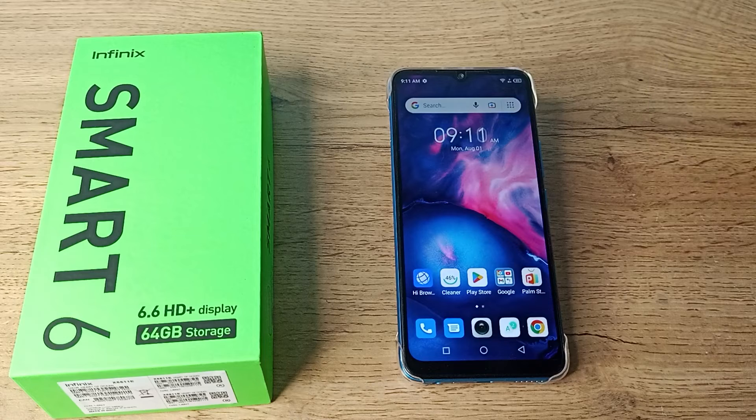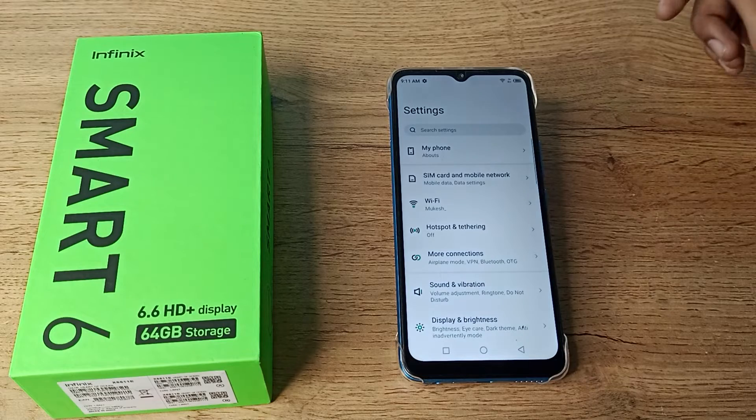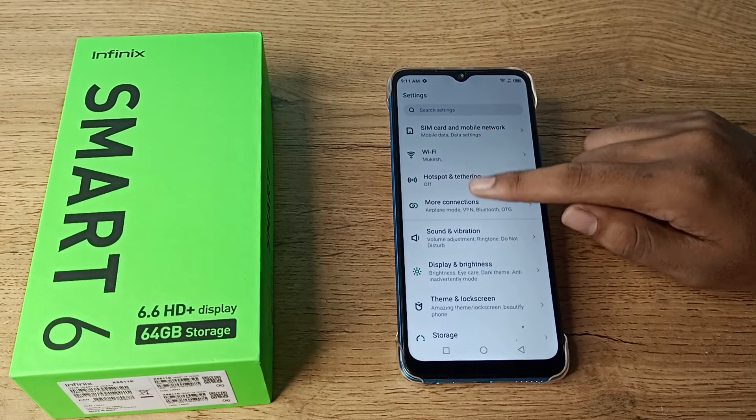Let's see how to forget a WiFi network in our Infinix phone. I am going to show you how you can forget your WiFi network. First of all, open your phone settings to forget your WiFi network.